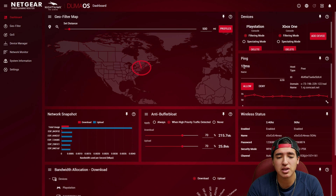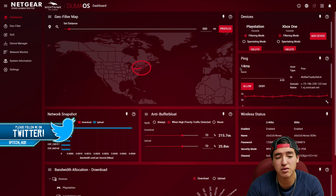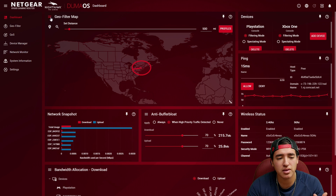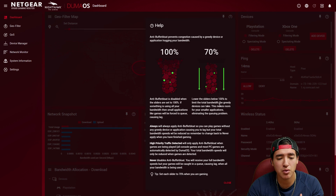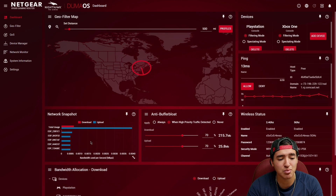I also have the ping display so I can always see my ping during a match. I keep it manually rather than auto-ping. I have my wireless status showing my SSID and password info. The anti-buffer bloat is for congestion — if I'm doing something heavy like watching Netflix or uploading a video while gaming, it won't affect my game. The UI explains that if sliders are at 100%, small applications like games will be forced to queue causing lag, so setting sliders to 70% is recommended, which is what I kept.